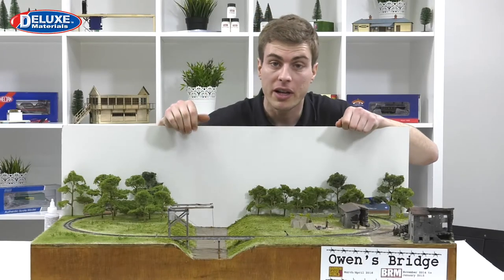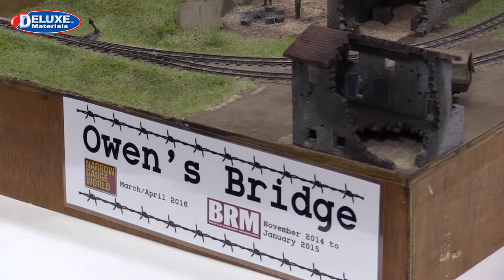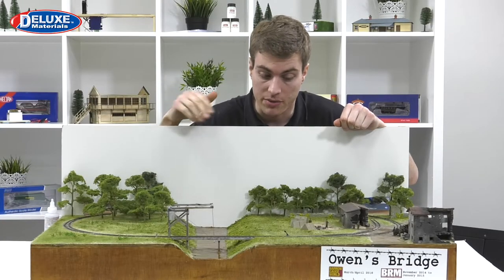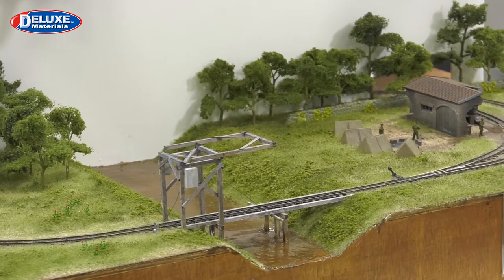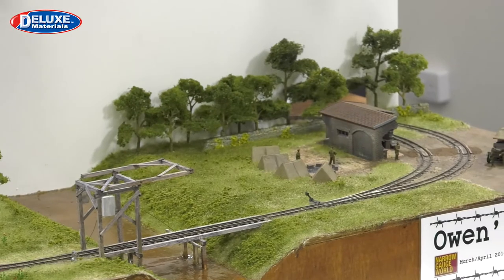We're now back in the studio, and you'll notice that this is Owens Bridge, a project layout that we constructed in BRM about 12 to 18 months ago, depicting a First World War scene, with a little bit of a river flowing along there, a bit of a woodland area, and a track that goes round in a simple loop.